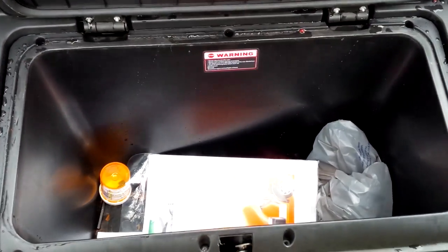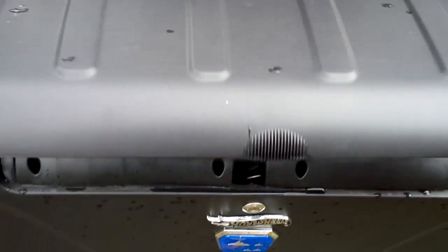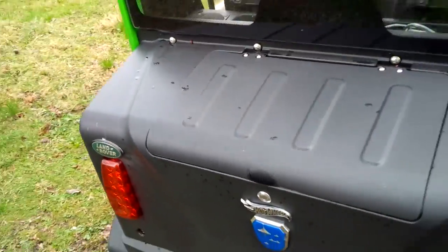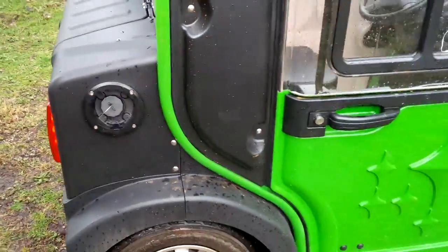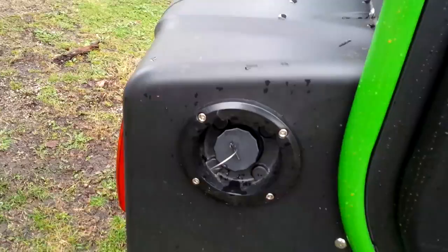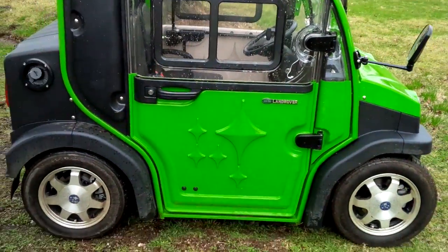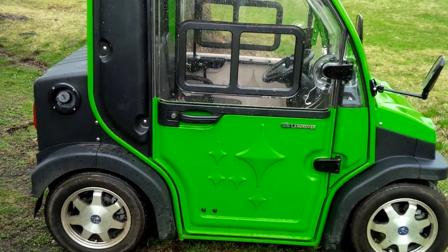That's the trunk, which is more like a glove box. So that's about all there is to it. Oh, there's my charge port. More in the links.